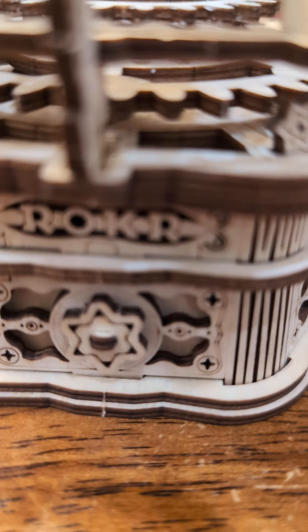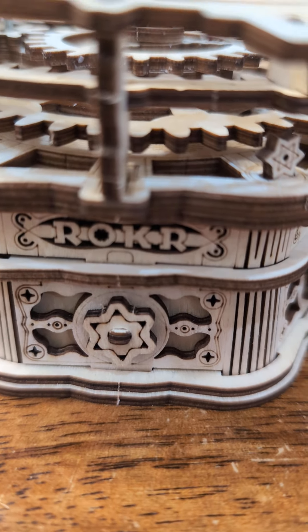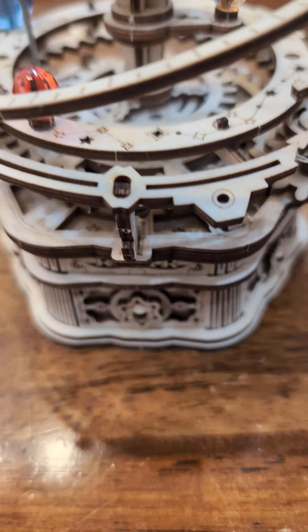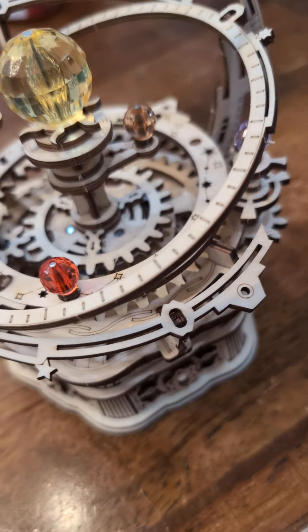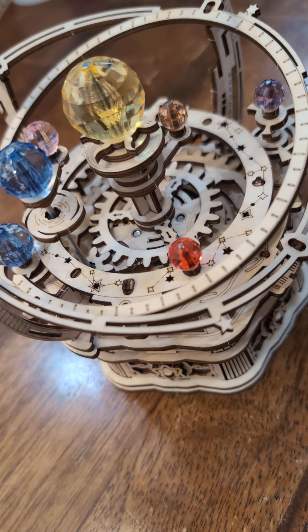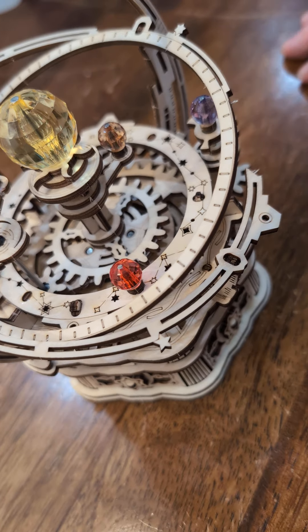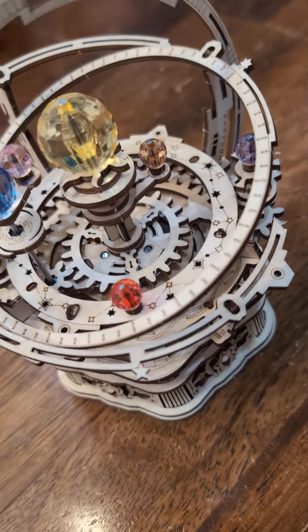There's the Rokr logo. We only wound it up a little bit, so it's not going to play the whole thing over and over again, but you can see the movement — very fluid, very nice. What a great little music box. I know the person it is intended for is going to love it. Thank you for joining us, bye bye.